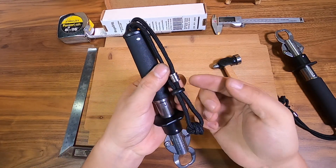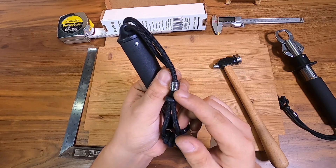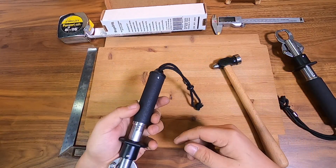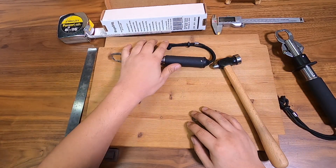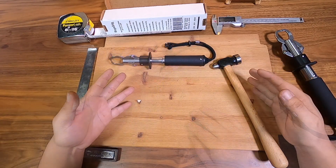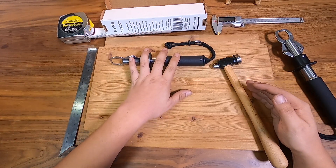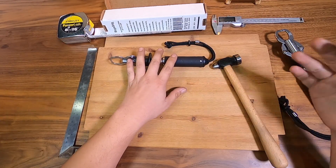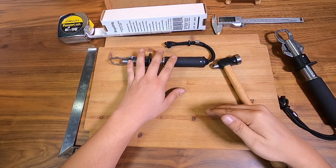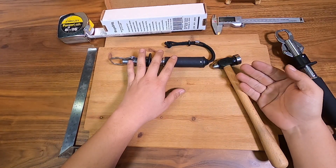I'd suggest getting something like a little identifying bead — I got this off AliExpress, it's a titanium bead. When we go out fishing together and we all bring Bogas, they don't get mismatched or misplaced, because you want to keep this one for a long time. I hope you guys enjoyed this video and learned something today. If you've got any questions, comments, or suggestions, please put them in the comments below, and please don't forget to like and subscribe — thanks!